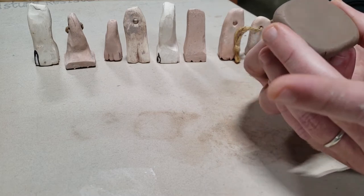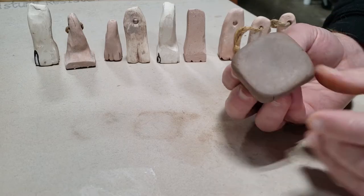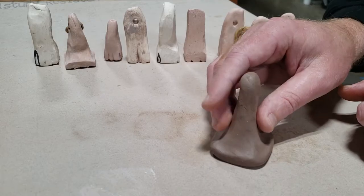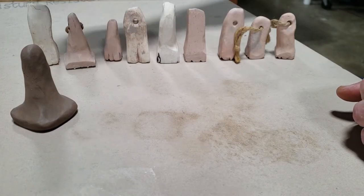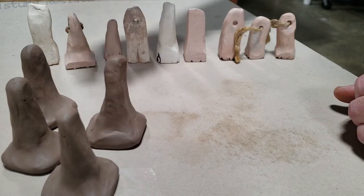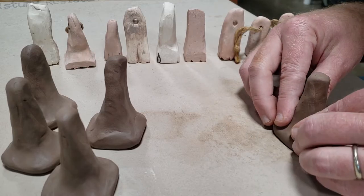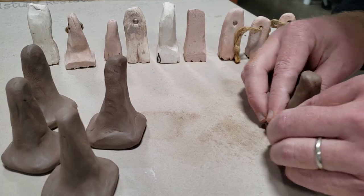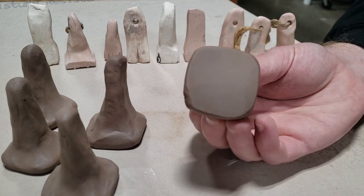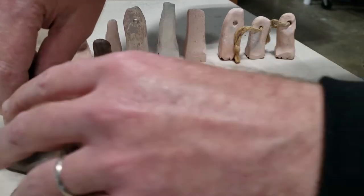So that is kind of a soft square at this point. I will come back when this is leather hard and trim down these edges to be a sharp square — that's the idea. I made a few others here. You can actually, on your board, just make sure it's a smooth surface. Kind of burnish this on the table and that polishes up real nice.